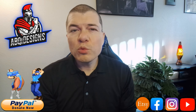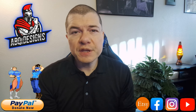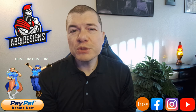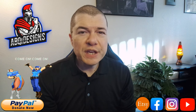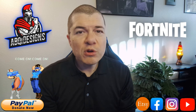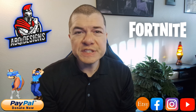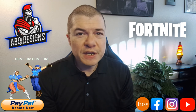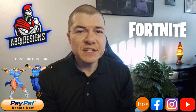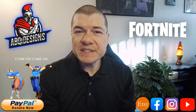Hello everyone, welcome back to another exciting Fortnite video, thanks for tuning in. In this video I'm going to be focusing on one game — Fortnite — and I'm going to focus more on the graphics card than the CPU, mainly because Fortnite is a very intense GPU game and of course it's the best game to test out.